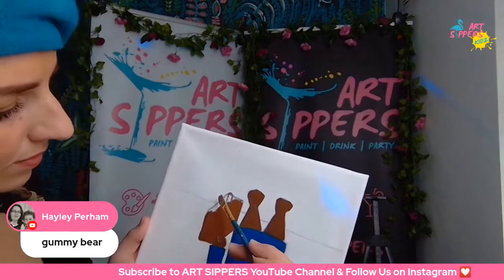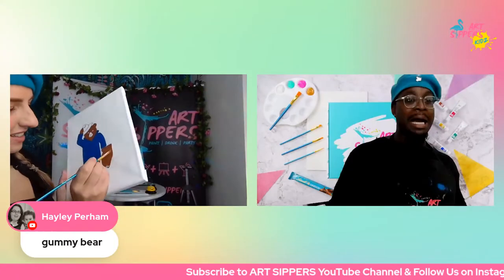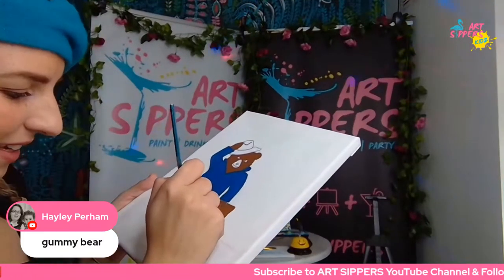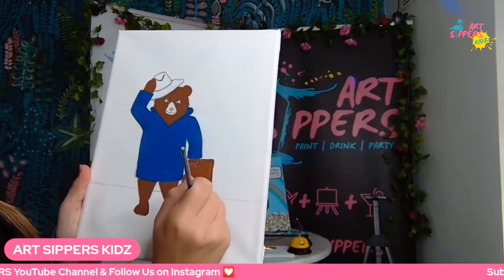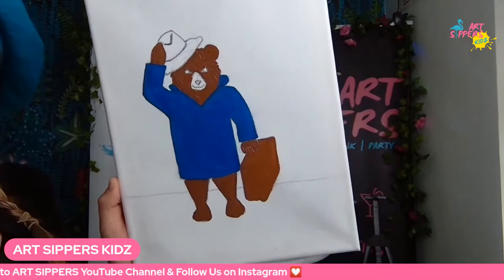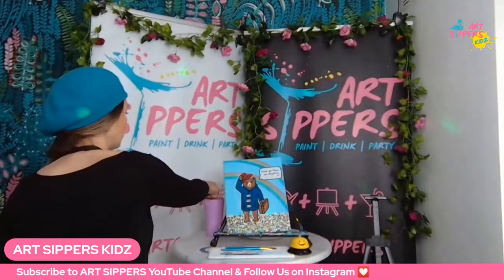Now here's the next trivia question — what is Paddington Bear obsessed with? There's something he loves and can never be without. Take the first correct answer from the comments! While you think about it, make a lighter brown for the muzzle by taking a little white and mixing it into your brown mixture. You want just a very slight, almost pastel brown color to paint that little area.